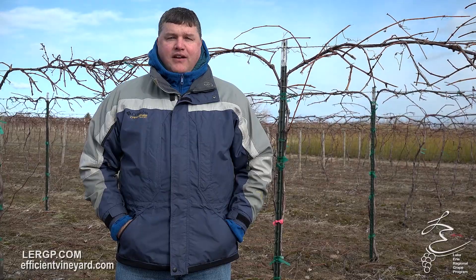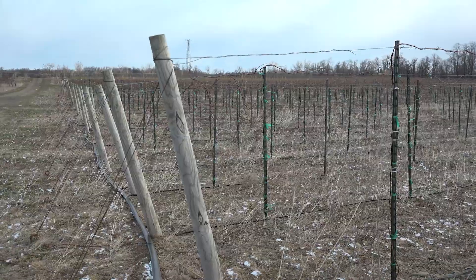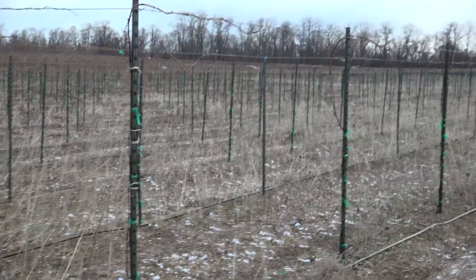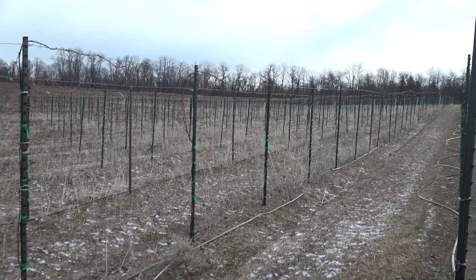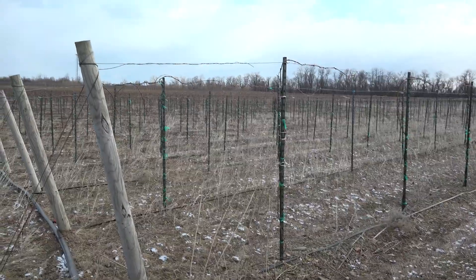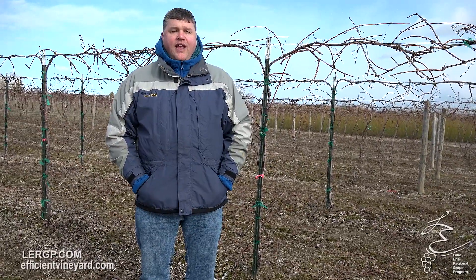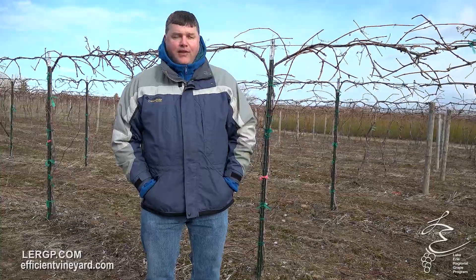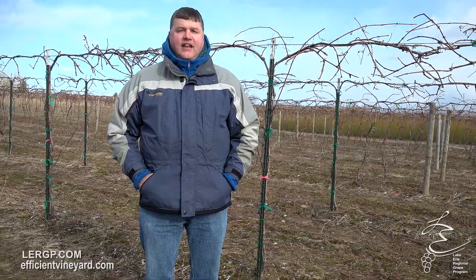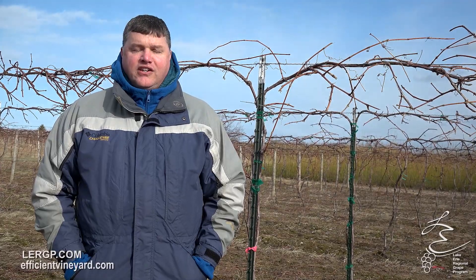Now we're into vineyards where we're trying to be as efficient as possible. This vineyard behind me has a metal post at every vine, everything as straight as possible to make machine operation as easy as possible. We are looking at using different types of machines. Most of them do a very similar job in terms of pre-pruning, and we want to use hand pruning follow-up afterwards to keep that canopy clean and open, selecting both the quantity and quality of buds for uniform production year in and year out.